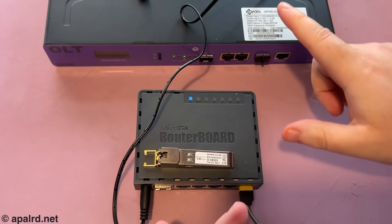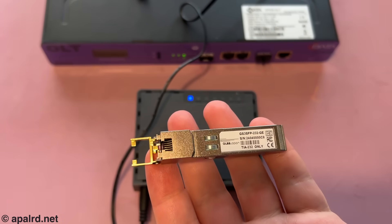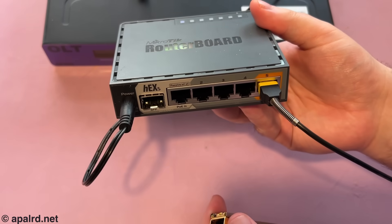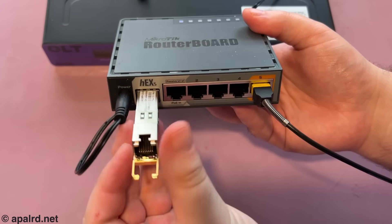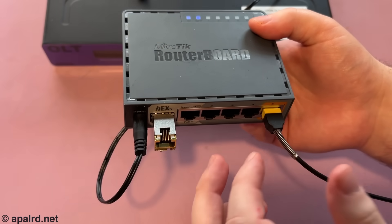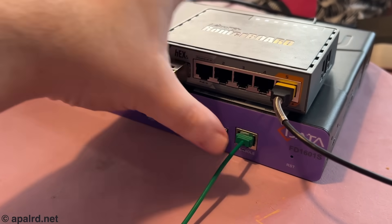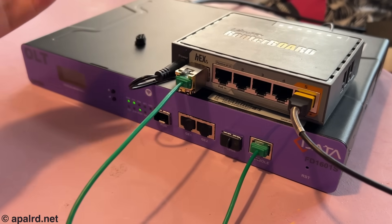For my test setup today, I've got this thing — doesn't matter what it is, that's for a future video. I've got the little magic Serial SFP here, and that's going to go into my MikroTik Hex-S. This is just an Ethernet router; I'm connecting it over Ethernet to my laptop. I'm going to pop this guy into the SFP port. This router will give it IP addresses and DHCP and stuff. Then I've just got to plug in the serial port on there, and serial port on there, and we're all ready to go.